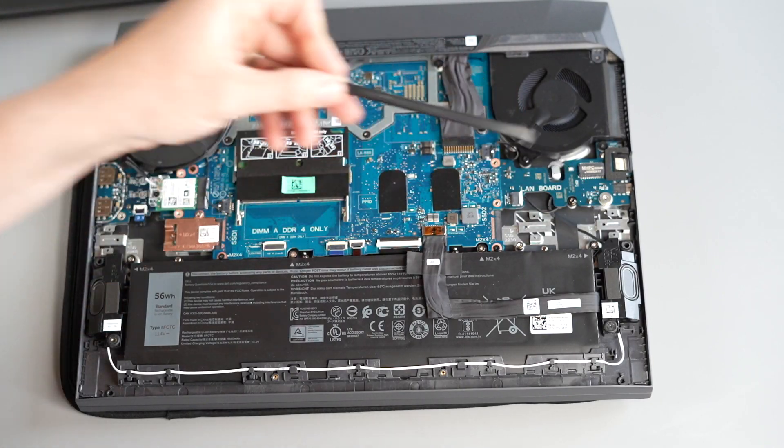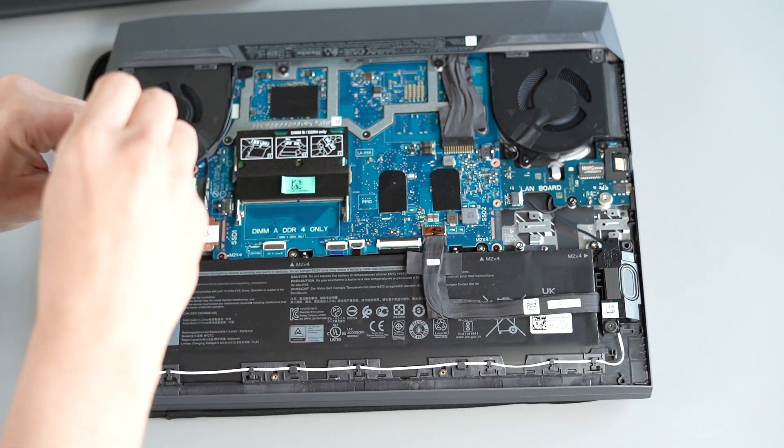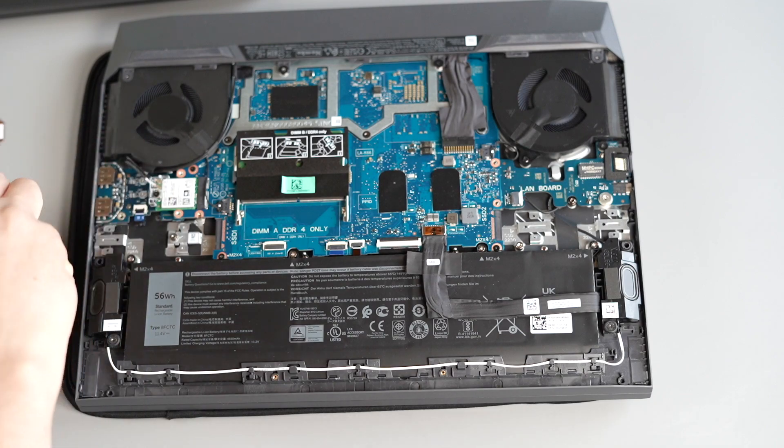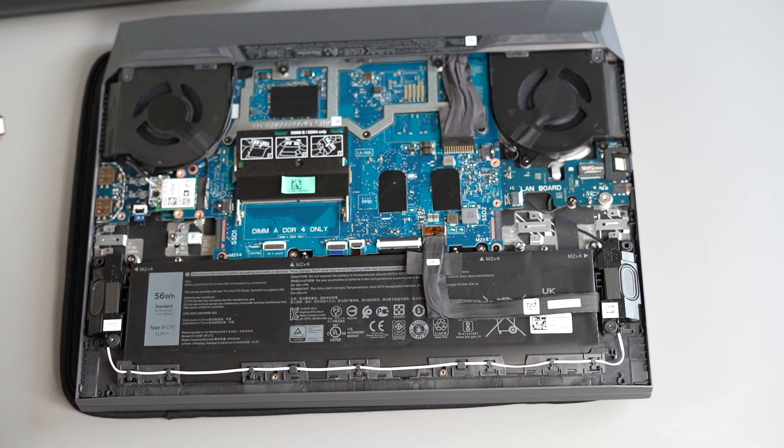This effectively stops you adding a second SSD without either A, j-rigging your own support mount, or B, contacting Dell and spending hours on the phone being passed from pillar to post to try and get hold of one of these new mounting pillars.